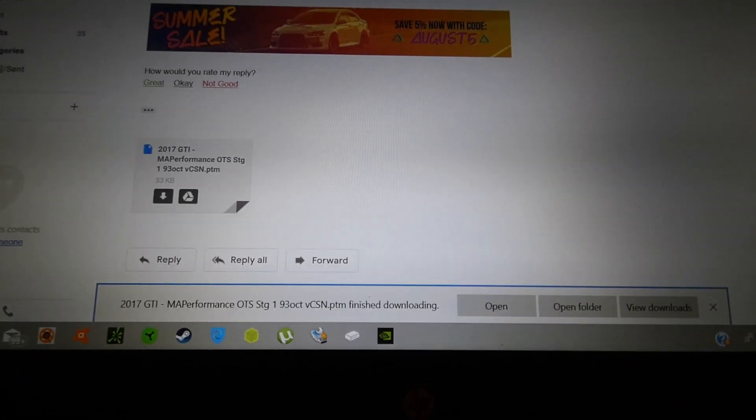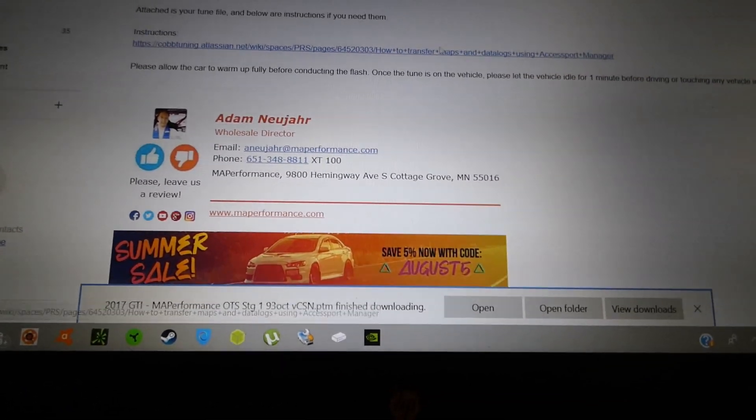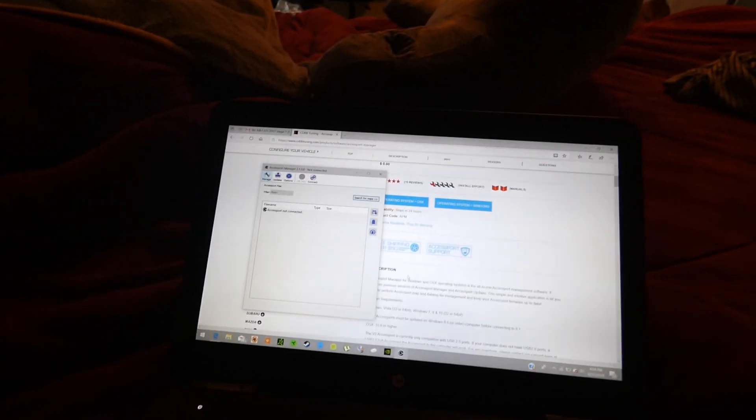I'm going to go ahead and install the COBB Accessport Manager application. There are also step-by-step instructions included if you need them, which is very helpful. To plug in your Accessport, use the micro USB port on the left side — not the larger port on the bottom — then plug the other end into your laptop. The Accessport Manager application should recognize your device and power it on.